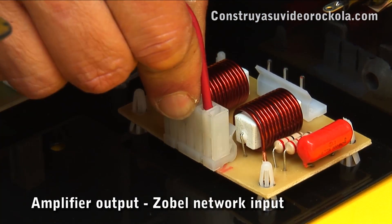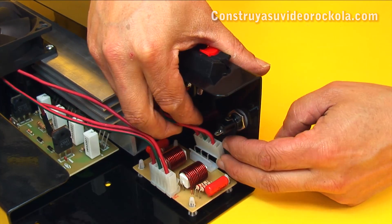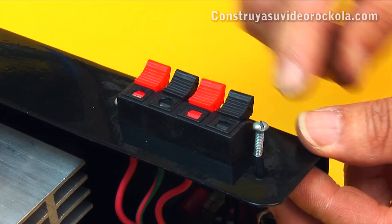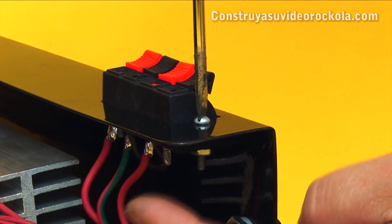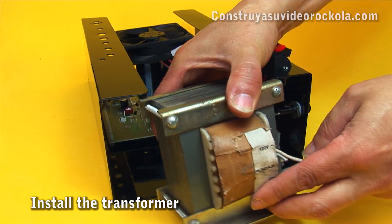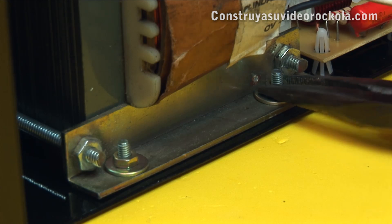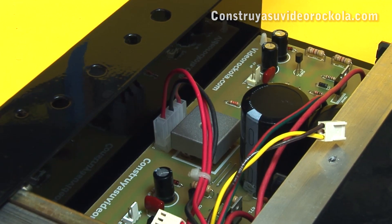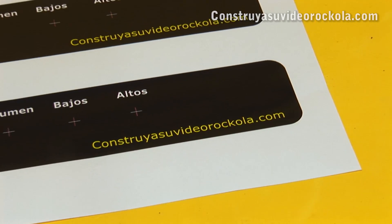Connect the speaker output to the Zobel network input. The speaker's pressure connector is placed in the respective hole and connected to the Zobel network output. The connector is secured with screws and nuts. The next step is to install the transformer — hold it to the box with screws, washers, and nuts. Connect the main output of the transformer into the power input of the amplifier main board. Here is the sticker with the drawing of controls and inputs of the tone control card and microphone pre-amplifier.